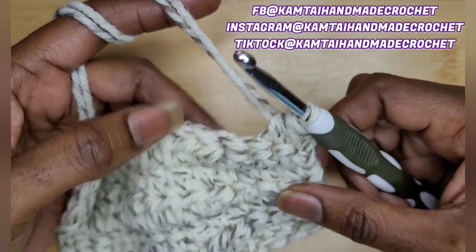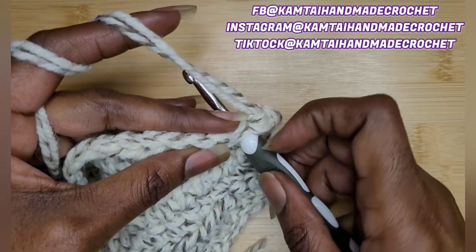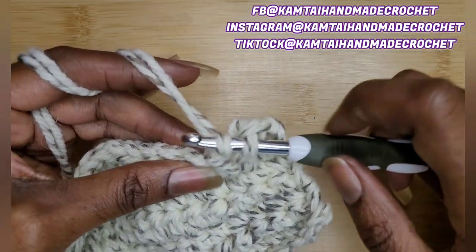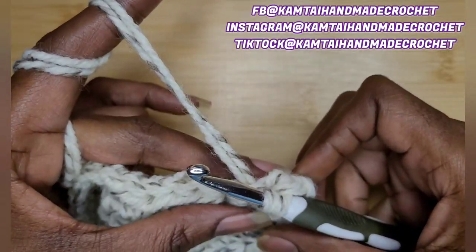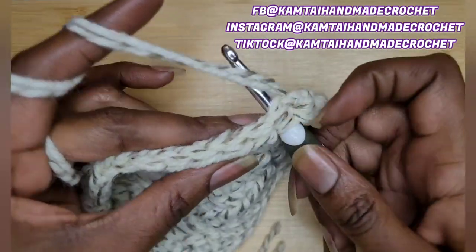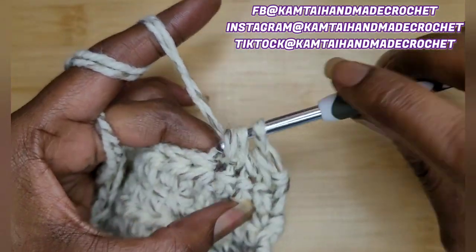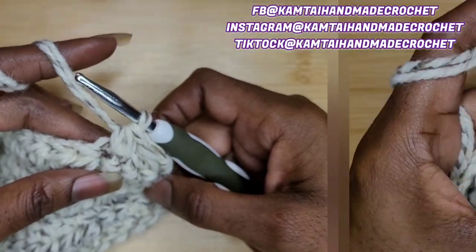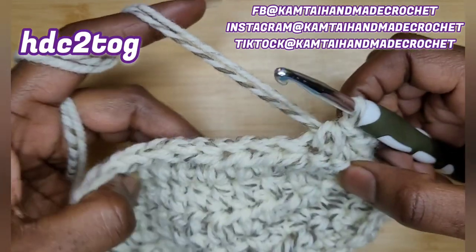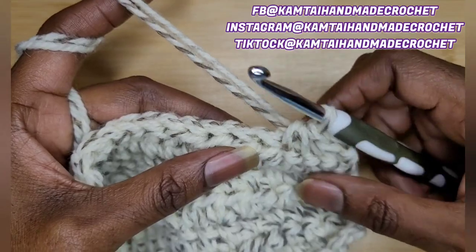Let's do that again. Go into your stitch, yarn over and pull up a loop. Immediately go into the next stitch, yarn over and pull up a loop, and yarn over and pull through all three. Now we're going to work the half double crochet two together. You see what that looks like? We've made those four single crochets into two single crochets.